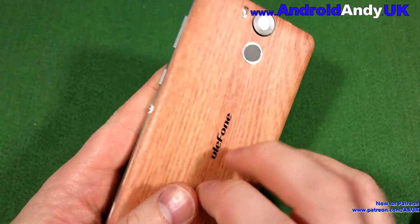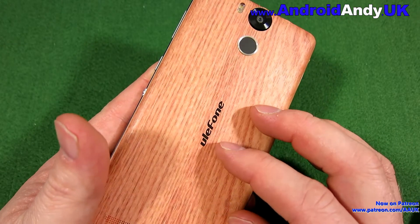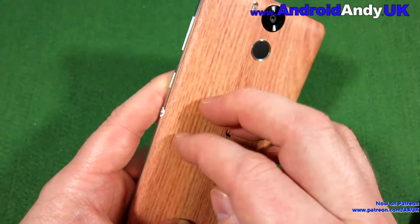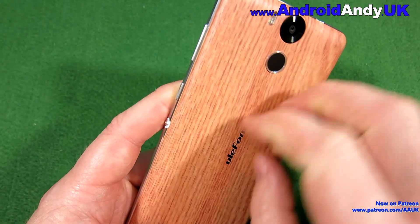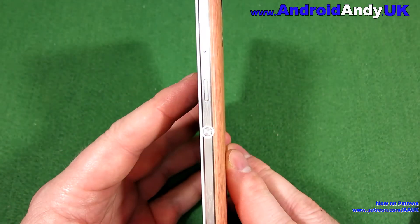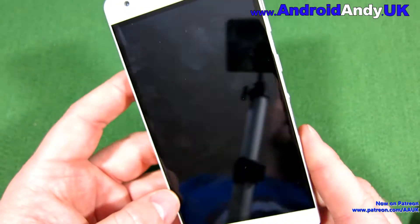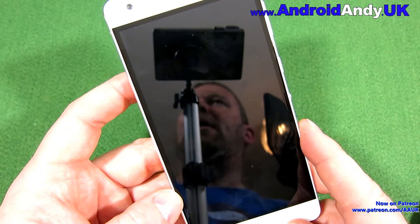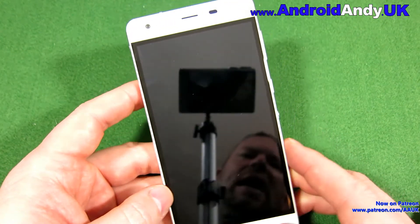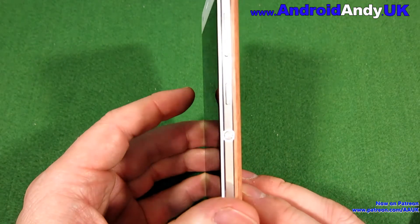It's an interesting one — when I did the unboxing I couldn't decide what the back was. On their website it says it's high quality oak from Quebec, so it actually is wood, which I can believe. You just can't be sure if it's textured plastic, but they say it's wood. It is quite a bulky phone — about nine and a half millimetres thick and 190 grams, which is quite heavy, but it has a 6000 milliamp hour battery in it, so it's going to weigh a fair bit.